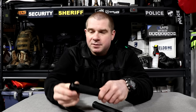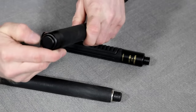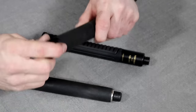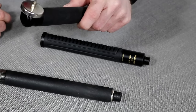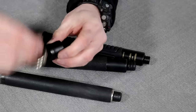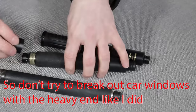The end cap on the ASP is aluminum, which I discovered after a couple of window-break attempts and some drops on the ground — there are a few dimples on it. The magnet sticks to it because it's backed by steel underneath, but the cap itself appears to be aluminum.